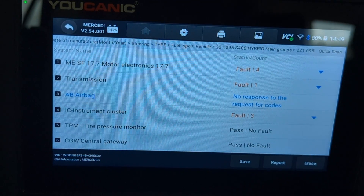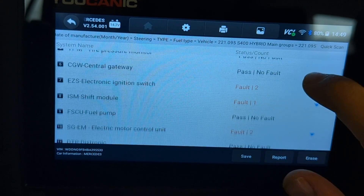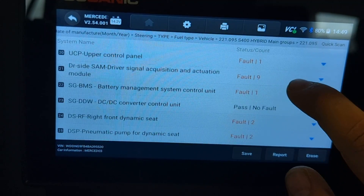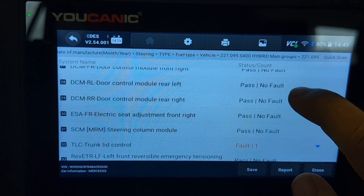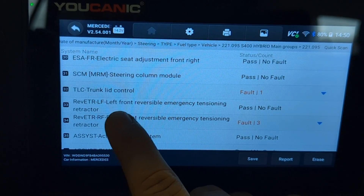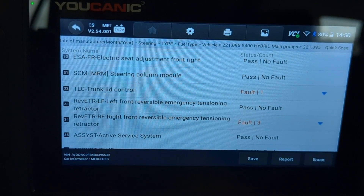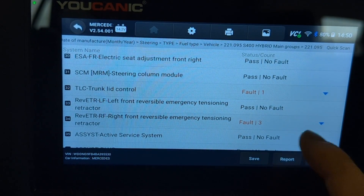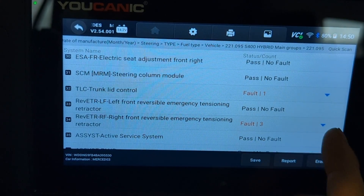When you read the codes, make sure you have the ignition on, otherwise you'll get no communication. If you have the PreSafe warning light on, you need to go to a different control unit. It's this one right here — REV ETR, left front reversible emergency tensioner retractor. This is what actually pulls the seatbelts and tightens them. You have one for the left and one for the right. Our left one doesn't have any issues; the right one does. You can see three codes.